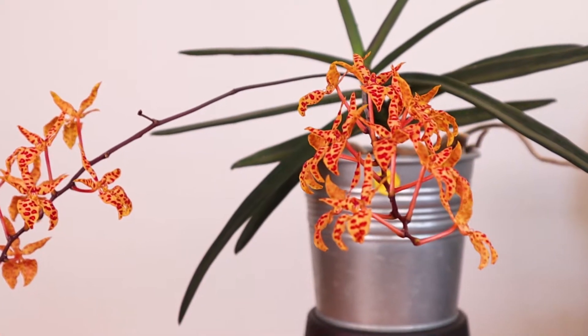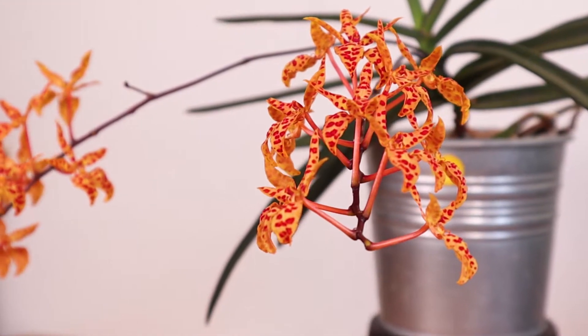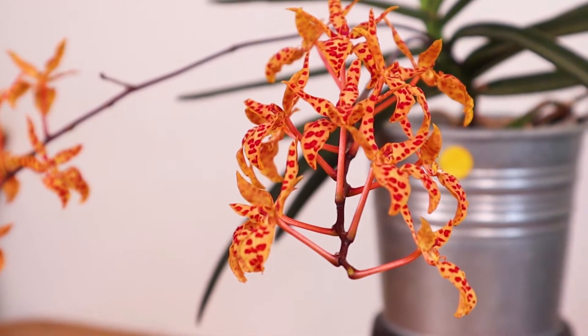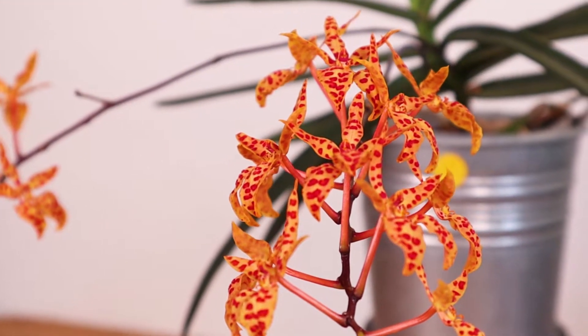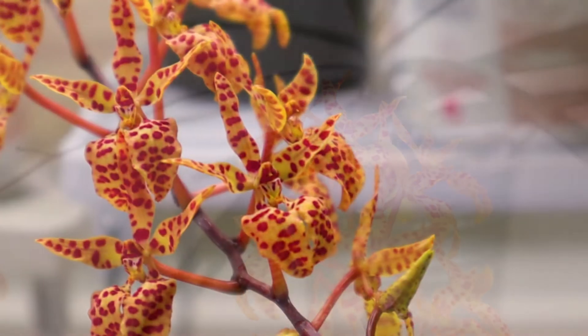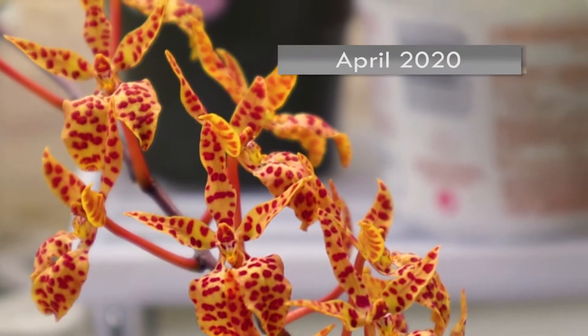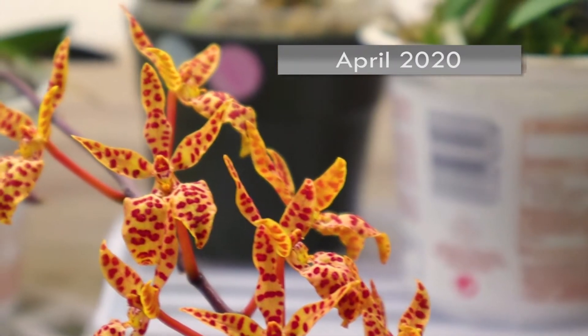Our Renanthera was purchased six years ago, close to blooming size, but for years it did nothing for us. We kind of knew it was a lack of appropriate light, but we didn't have a better solution for it at the time. It ended up blooming for us for the first time in 2020, after being placed under artificial light.